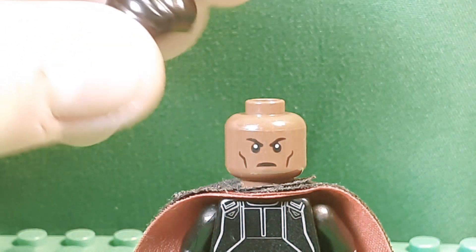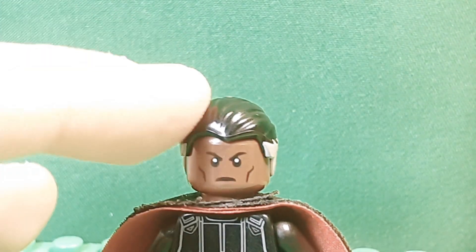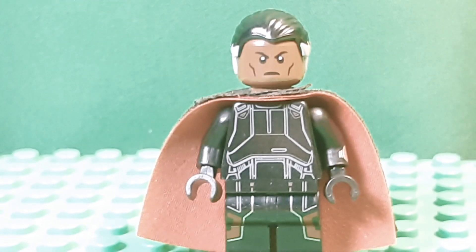The hair I took from Percival Graves, because it's a thinner hair piece and it has some gray, so I think that would definitely work.